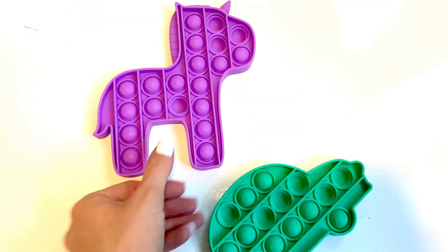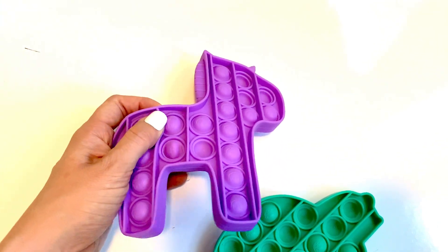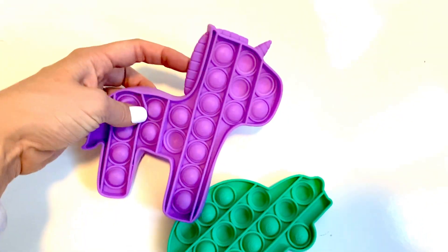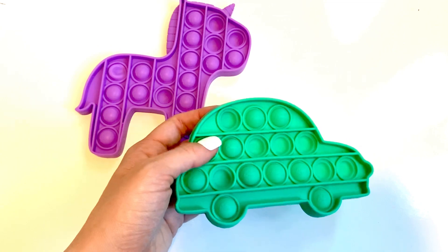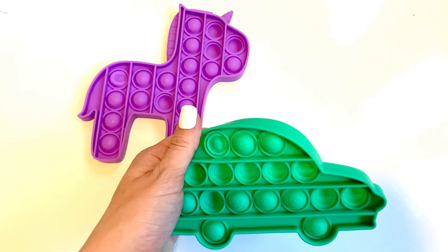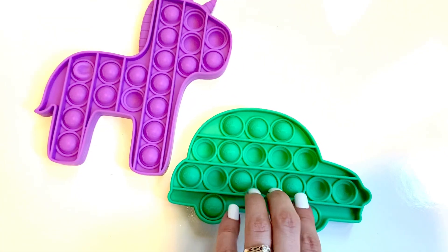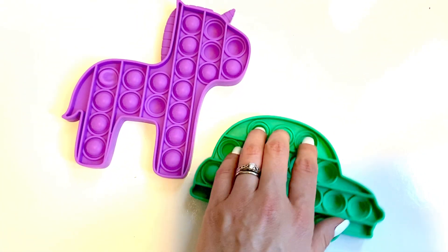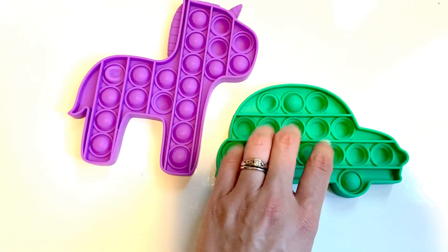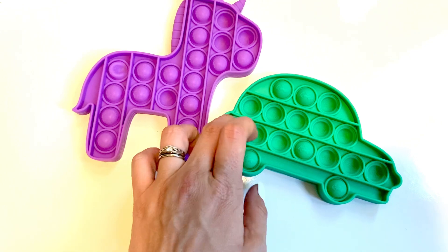I will leave the link to this set in the description box below. This was only two for five bucks. There's a bunch of other ones as well — unicorns and rainbows and different shapes and things. They're super fun, they make a good little pop sound, and you can kind of just scratch and do other little fun things with them.